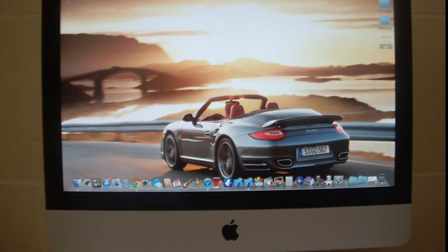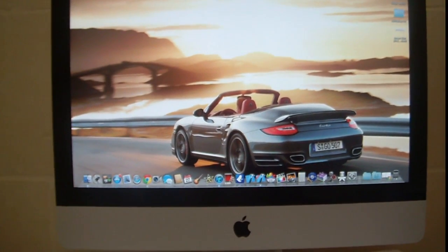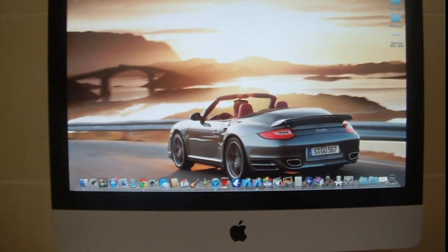Hey guys, today I will be showing you a review of the Apple iMac 21.5 inch screen.